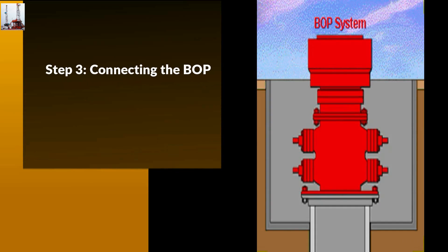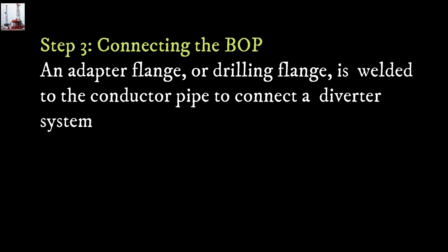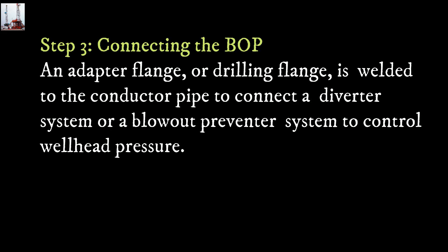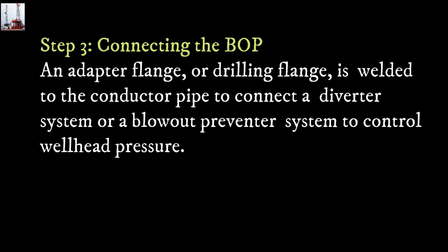Step 3: Connecting the blowout preventer. An adapter flange, or drilling flange, is welded to the conductor pipe to connect a diverter system or a blowout preventer system to control wellhead pressure.